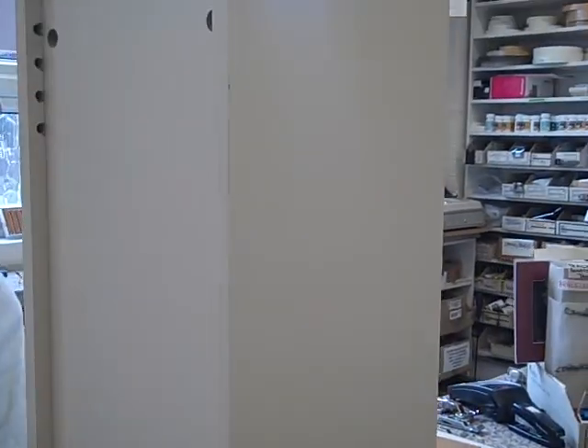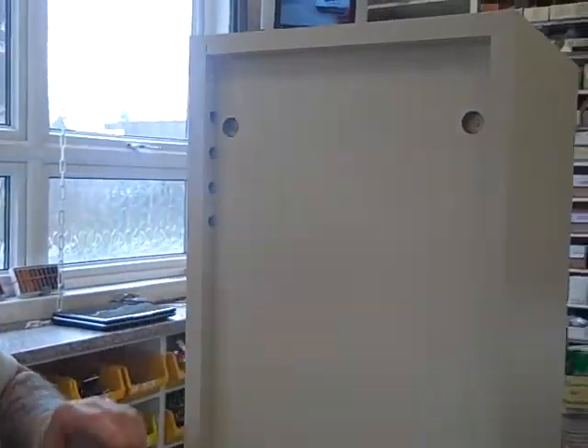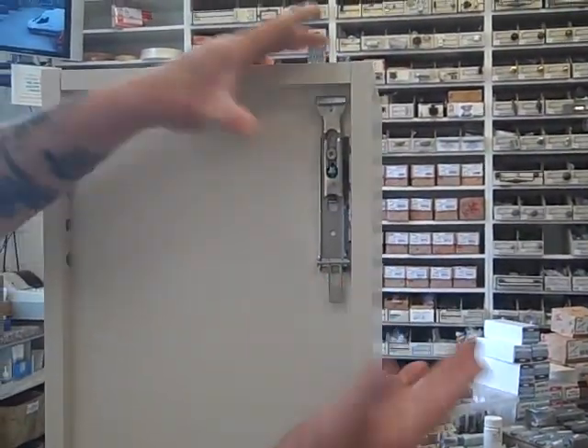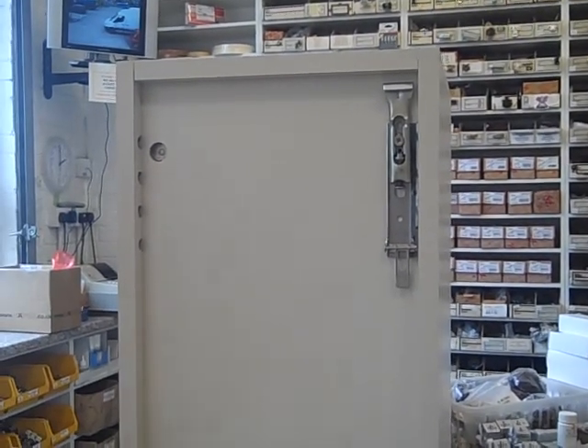When you're putting in your cabinet hangers, these again just slide and lock into position. So that's your hangers fitted.